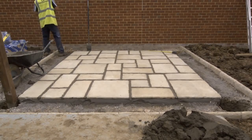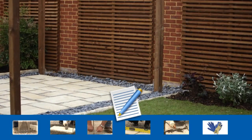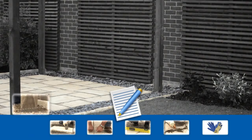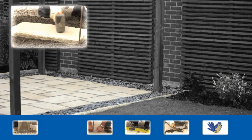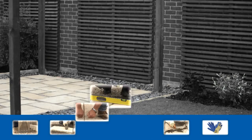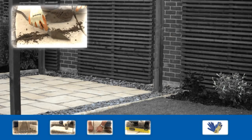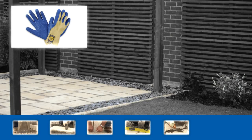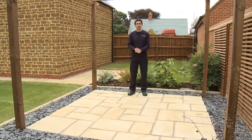And so here we have the completed patio. At the start of the video I said I'd run through the tools you'll need. These are a shovel, a rubber mallet, a string line, a spirit level, and a pointing trowel. Remember to also have a pair of gloves to wear when you're using mortar.